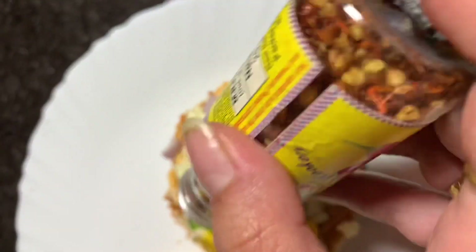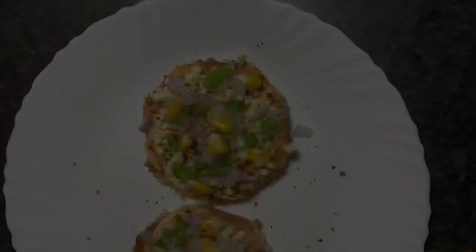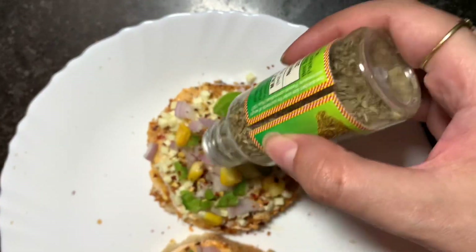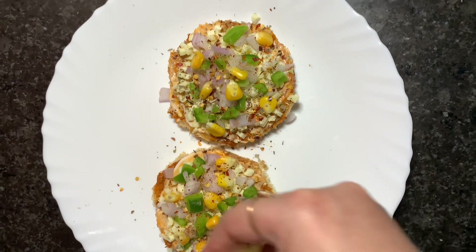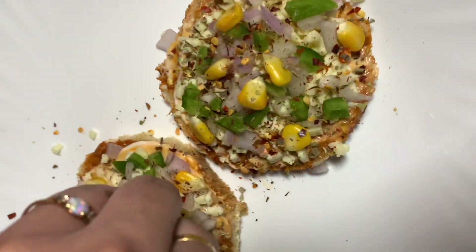So this is ready and now I am going to add some more onions and again some more mozzarella cheese to make it more cheesy.